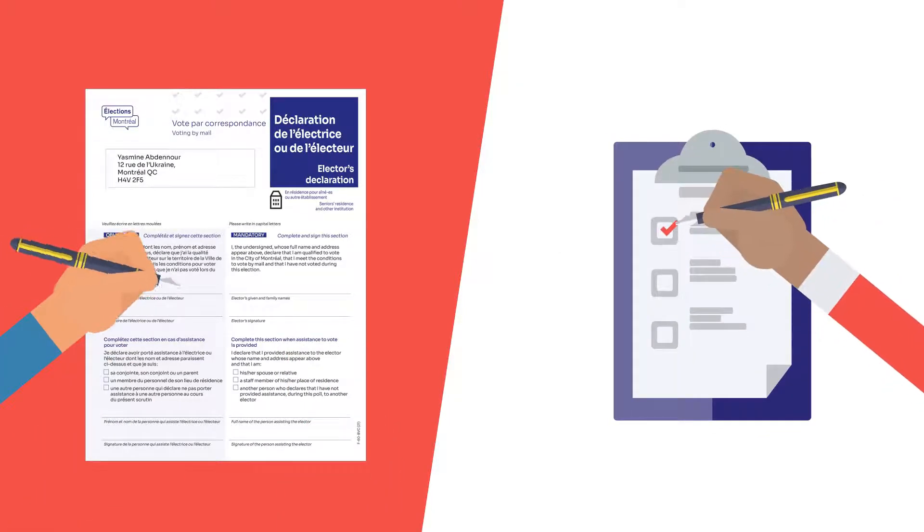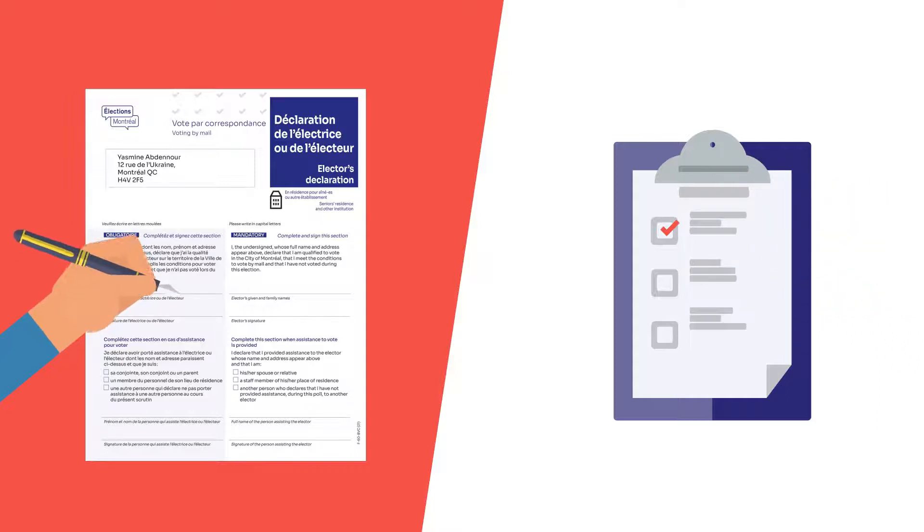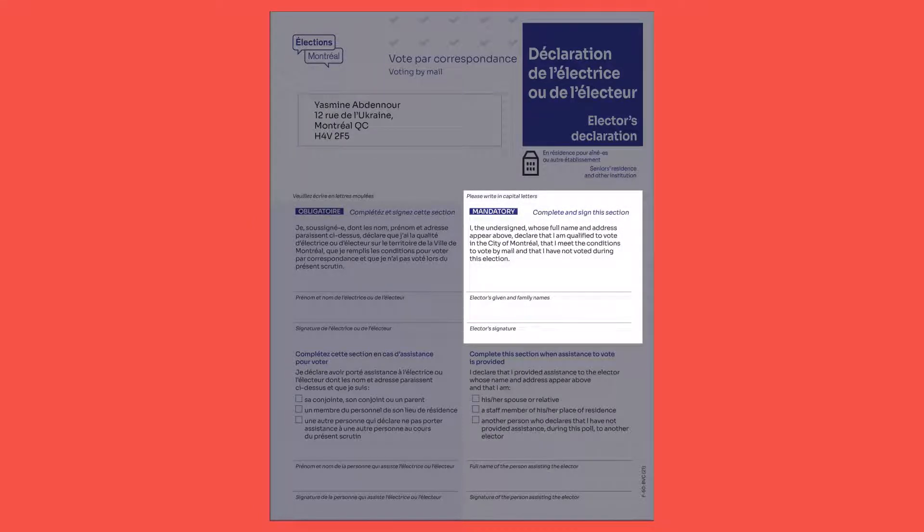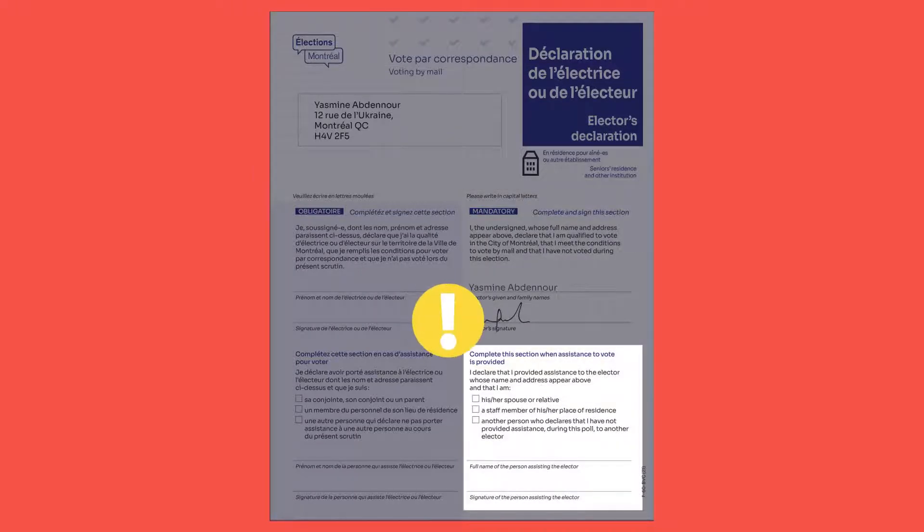Start by completing the electors declaration form. Make sure the information included at the top of the form applies to you. Read the oath, print your first and last names, then sign. If you need help, the person assisting you must read and complete the bottom section. The fields must be completed correctly.